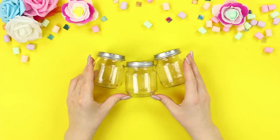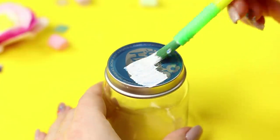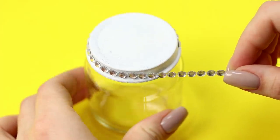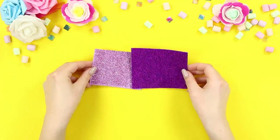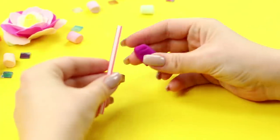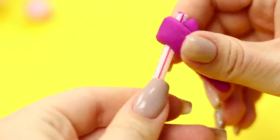For this gift idea, you will need empty baby food jars. Paint the lids white and decorate them with rhinestones. Make small ears from pieces of shiny foam paper. Take a straw and self-drying clay and attach it around to make a little curled horn.